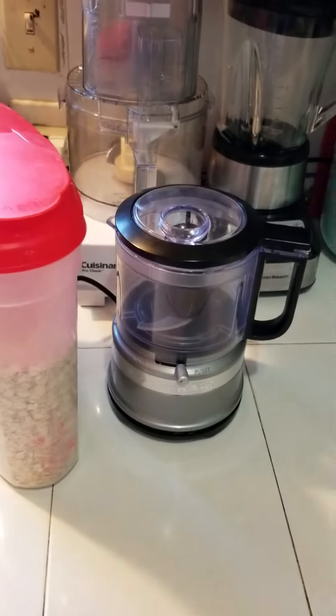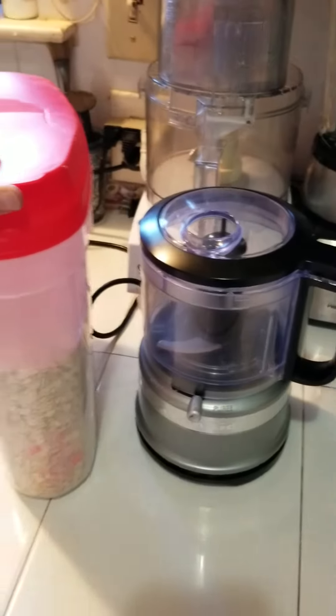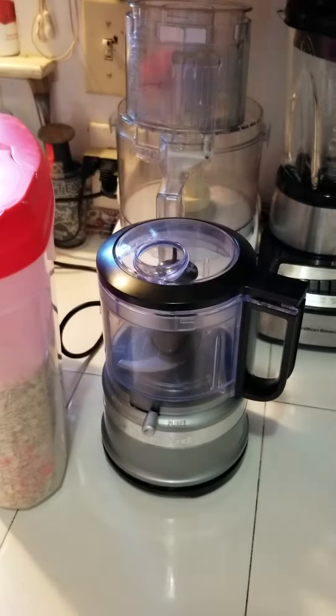I wanted to make pancakes this morning, but I do not have any oat flour. So all I'm going to do is take rolled oats and put them in my food processor, and we're going to make oat flour.